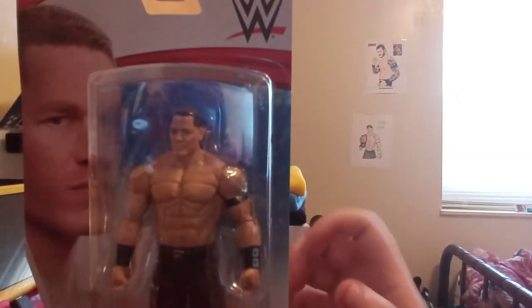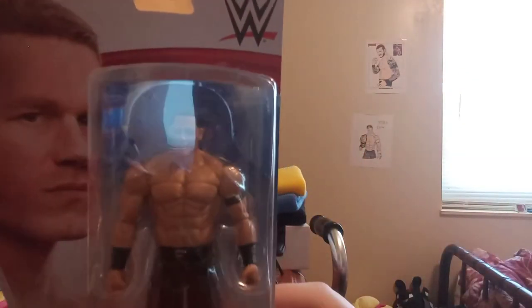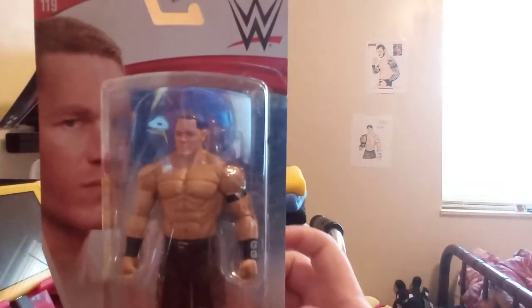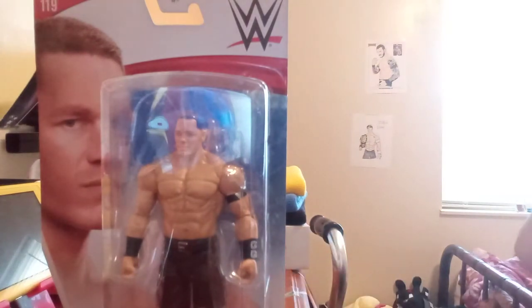If y'all ever did the little 'name your crush' challenge — like a childhood crush — well, you could know why by the title of the video. Yep, the one y'all been waiting for: the John Cena Basic Series 119.